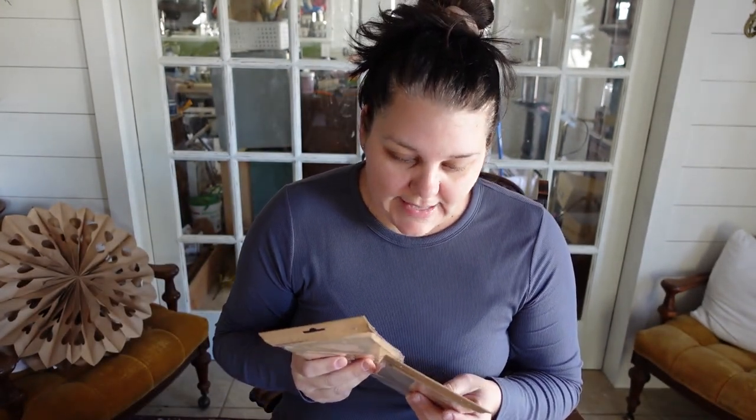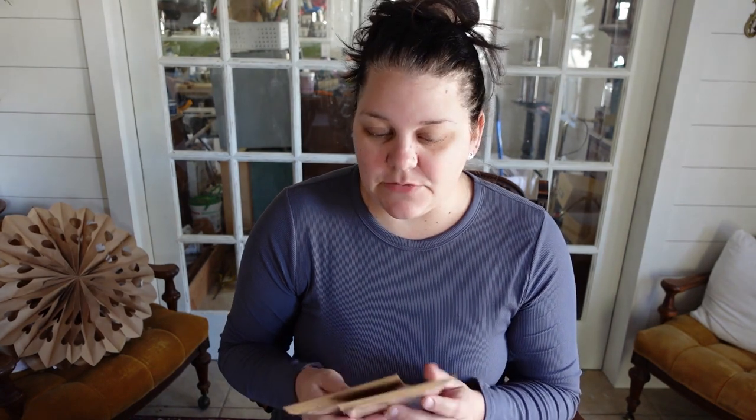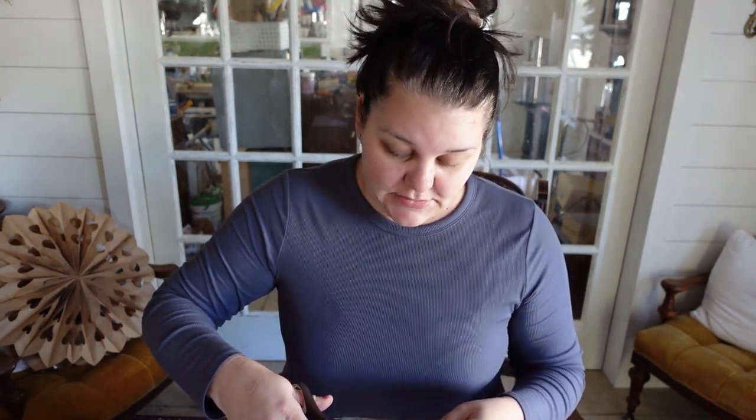These are called glassine bags and these were $2.99 a piece. I didn't feel too bad because there are 24 in here. I'm not sure how many it's going to take to make a snowflake with these smaller bags because I've never tried. So today is going to be an experiment, but I'm up for it and I hope that you are as well. I'm excited to get into it.